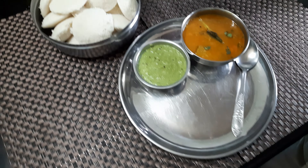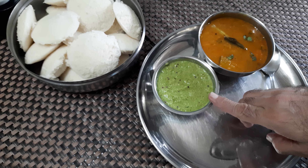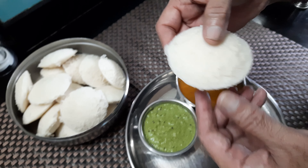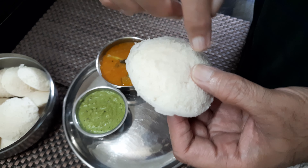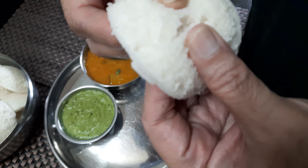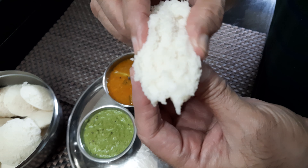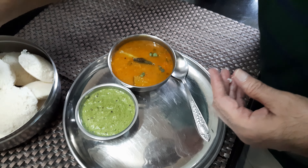I will allow it to ferment overnight. See how nicely fermented the idli batter is — I kept it overnight. If not overnight, you have to keep it for a minimum of eight hours. See how nicely it has fermented — it has got jali, it has become so porous and nice.